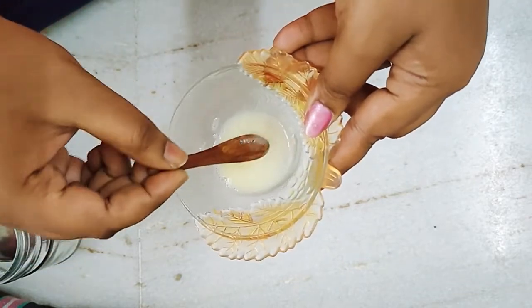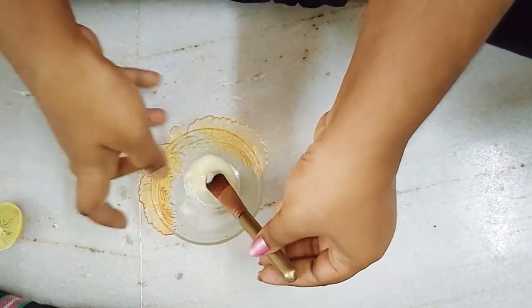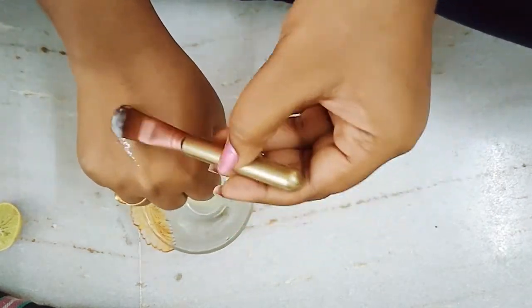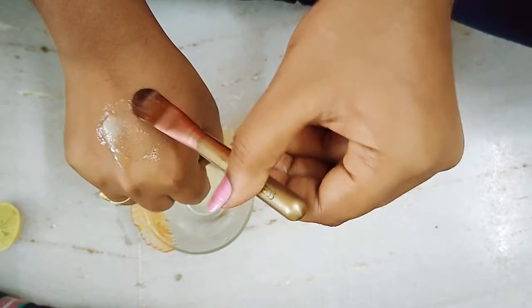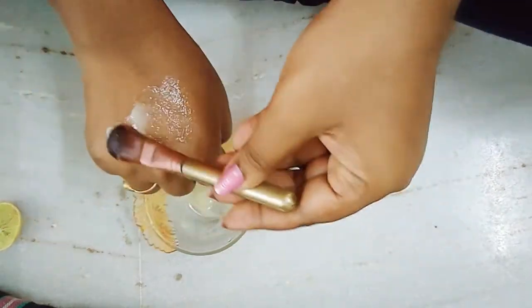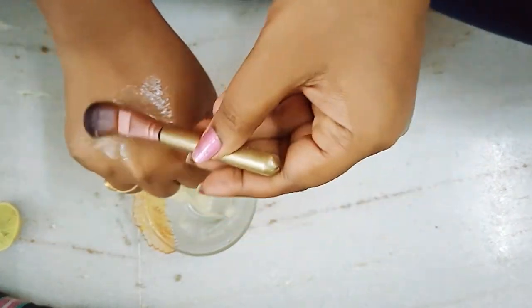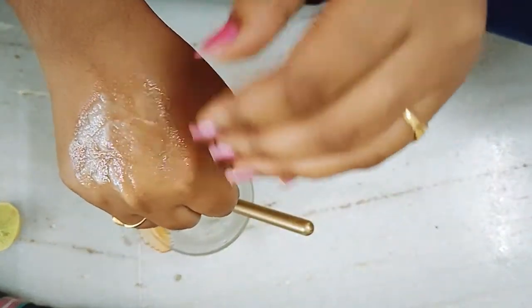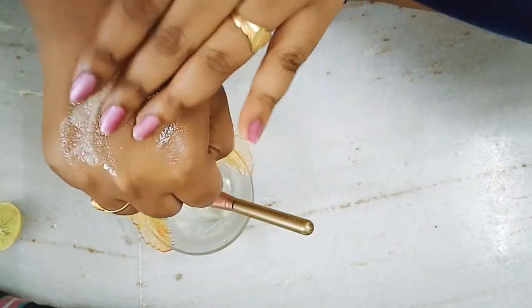Scrubbing is a mixture. I will apply this scrub by hand. You have to scrub it — not gentle but harsh and gentle.